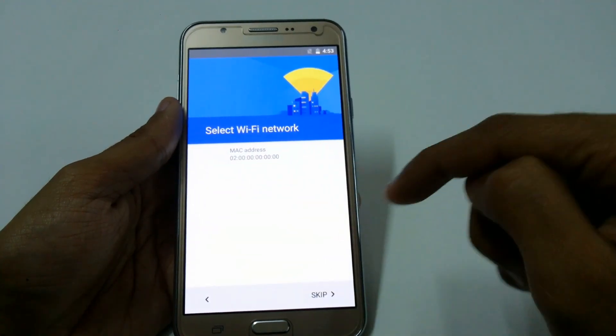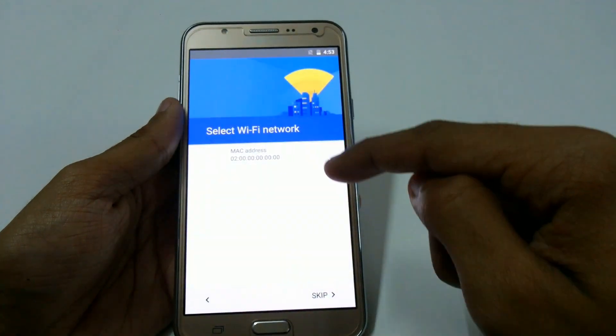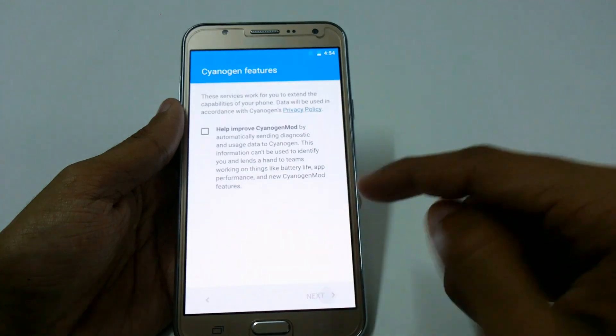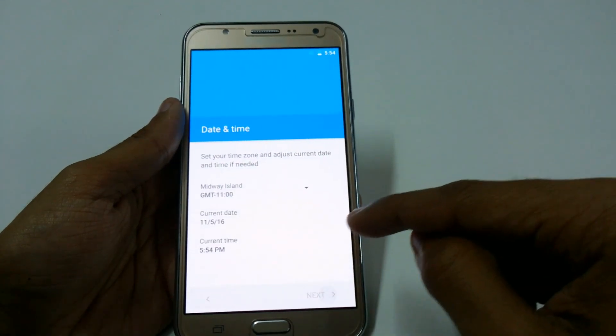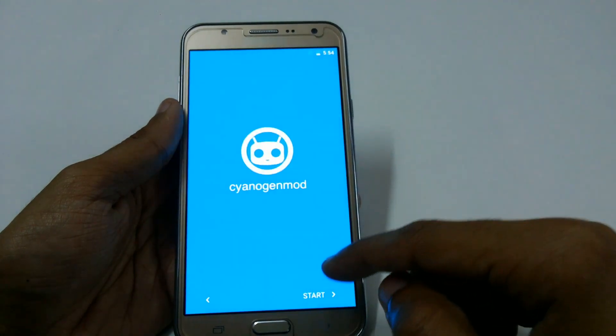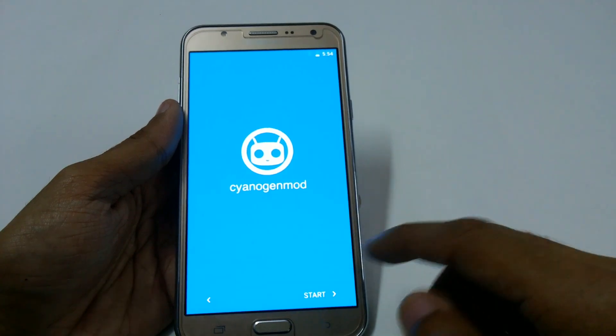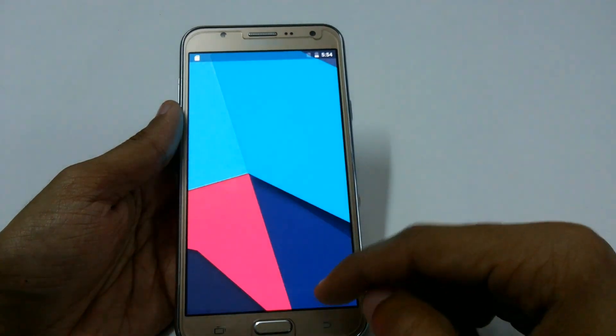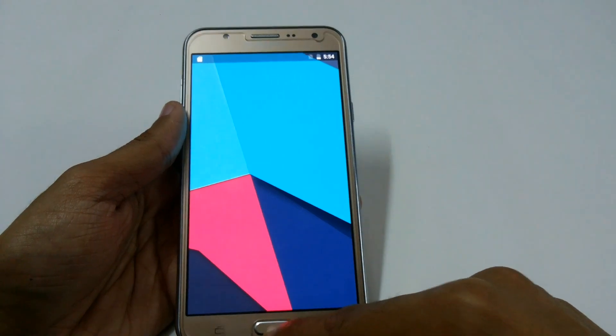It is not showing any Wi-Fi network, so I am skipping that. It is not detecting any SIM — I have two SIMs installed and I don't know why it is not detecting them. But developers are really hard working on that and we will soon get a CM14 stable version for the S7.